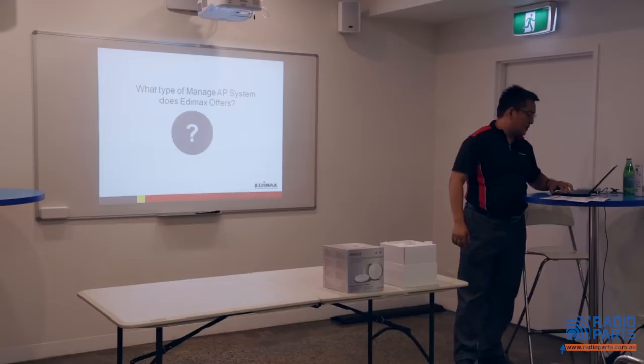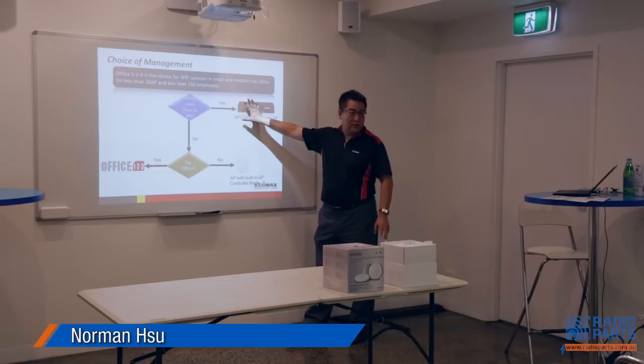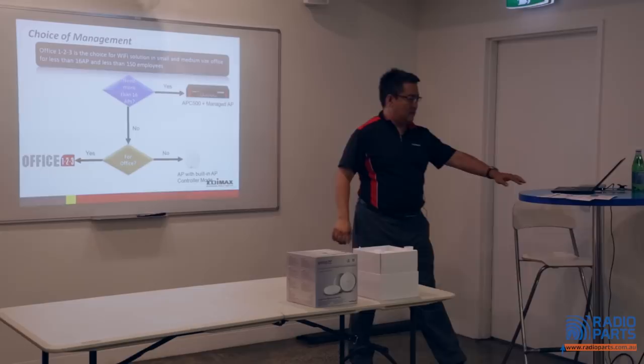What's the difference? What can Edimax do? We have an enterprise-grade product we've already been selling for a couple of years — the APC 500. It can control up to 128 APs. This is enterprise grade, and it requires some configuration. But if you just need something for an office and don't need enterprise grade, we have the Office One, Two, Three on the table here. And if you don't need controllers at all — just a single AP — go here.